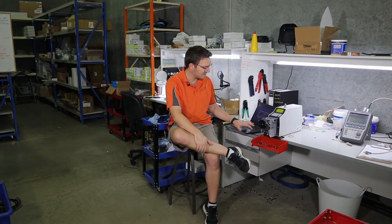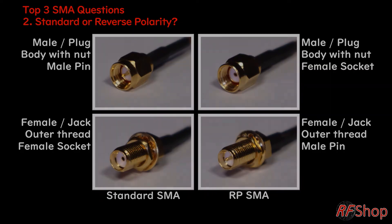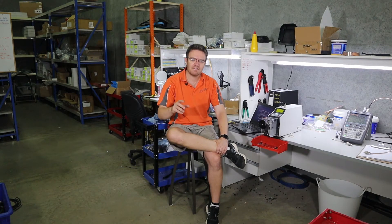Where it gets interesting is the next slide — the wonderful existence of reverse polarity SMA connectors, reverse polarity TNC, reverse N-type connectors. They all exist and they make our lives interesting. A very easy rule of thumb — it's not a golden rule, so it's not absolutely perfect, but it's very near to being almost a perfect rule of thumb. If it's an unlicensed band, ISM band...